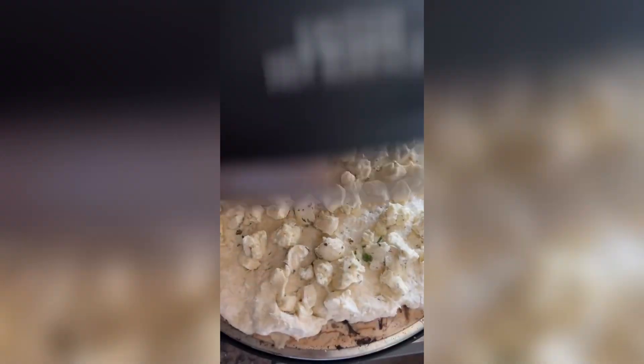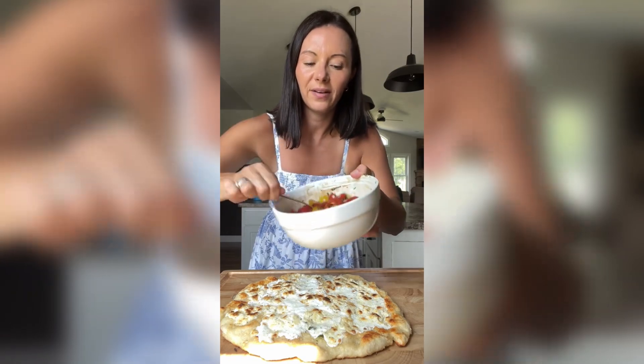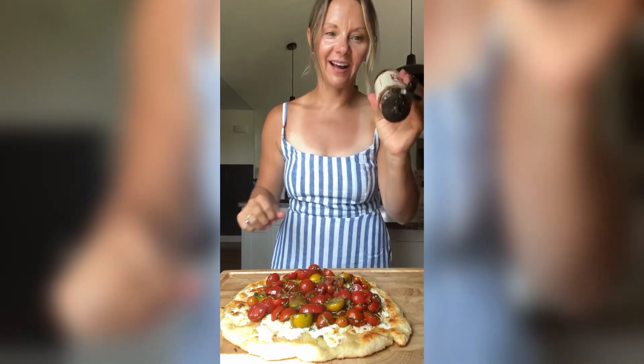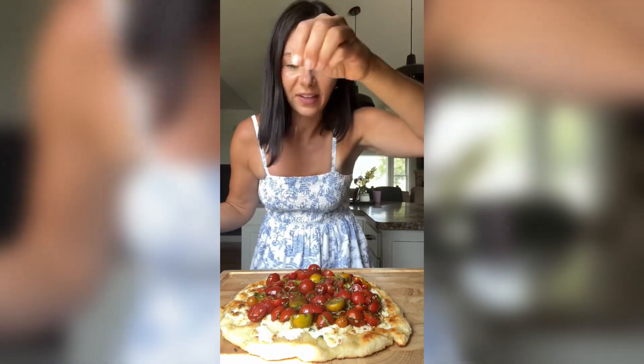We're baking this in our Paisano pizza oven, and it's done. I'll top it off with those herby tomatoes, and we just have to do a little hot honey and some flaky salt.